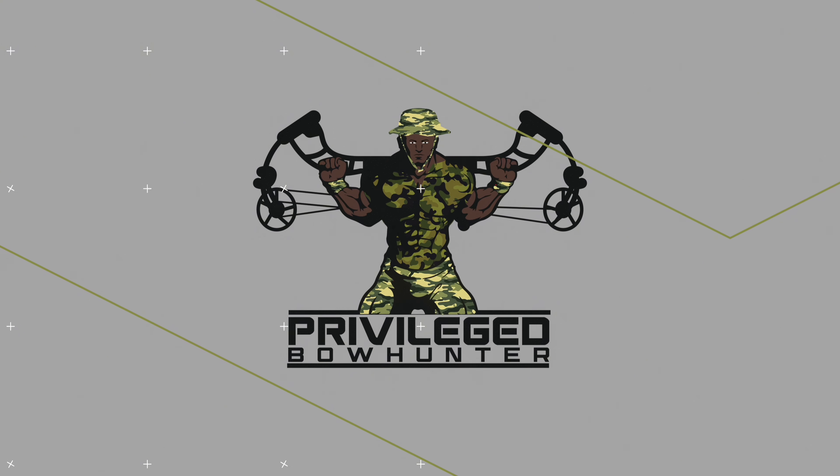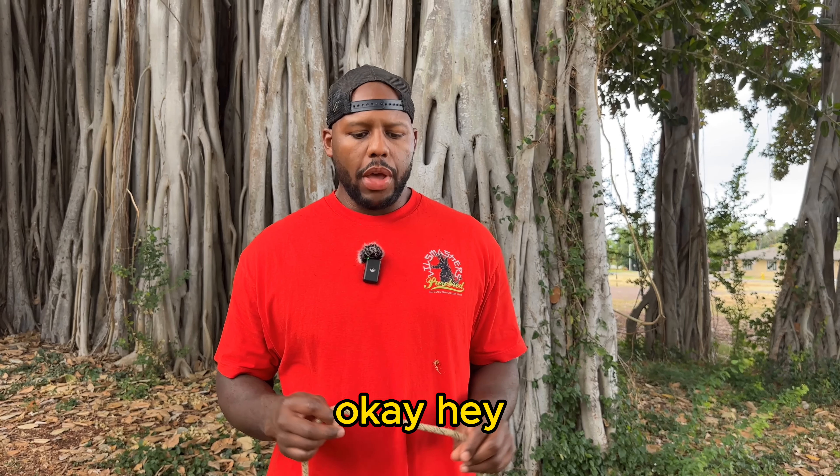Hey, welcome back guys, I'm Andre Thompson, Privileged Bowhunter. Hunting season is getting closer and as it approaches there are some things we must take care of in order to get out of the woods safely. I don't want to hear about anybody falling from trees or see any RIP posts on Facebook or saddle hunting forums. I'm going to take you through some inspections I do before the season and throughout the season. Leave in the comments things I may have missed — the goal is for us to grow as a community and everybody to make it out of the woods every time we go up a tree.